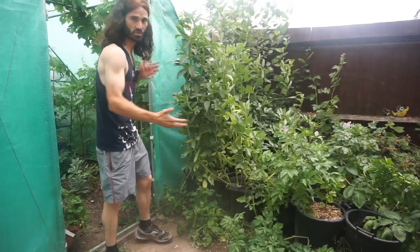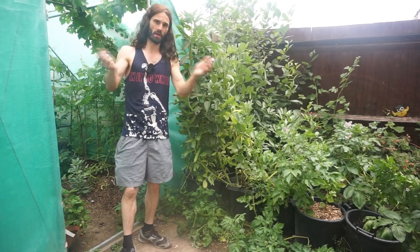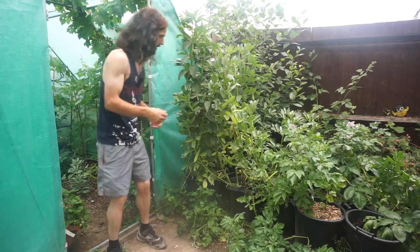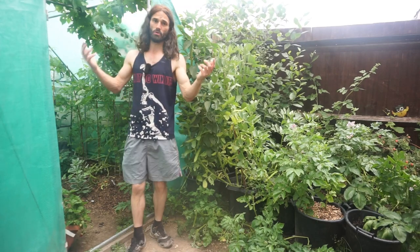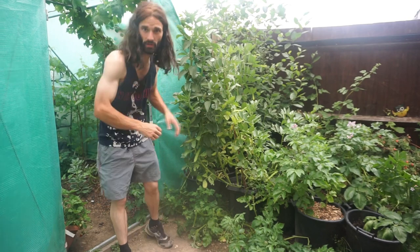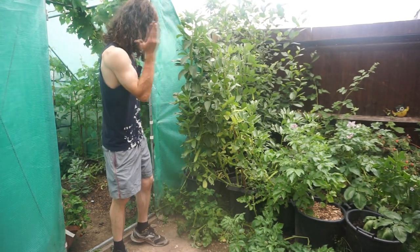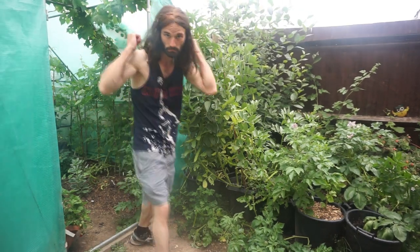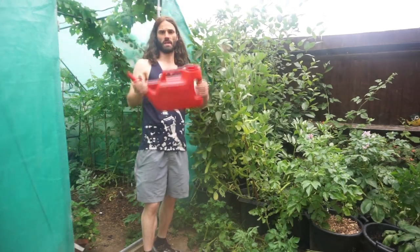Growing in containers is also great if you rent a property and can't grow in open ground, or if you won't be there long and want to take your plants to your next address. Maybe you live somewhere with a concrete garden — no open ground at all — but you can still grow broad beans in containers and enjoy the same lovely benefits.